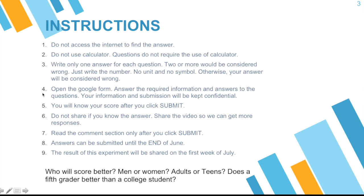Now, how will you submit your answers? Open the Google Form — the link will be in the description section. Answer the required information and answers to the questions. Don't worry, because your information and submission will be kept confidential. Number five, you will know your score after you click submit. There are four questions, and you will know your score whether you achieved 100% or only got three out of four.